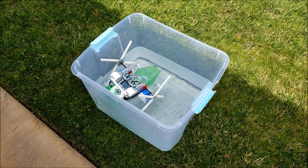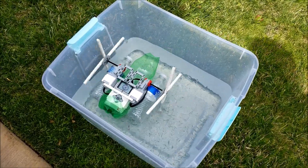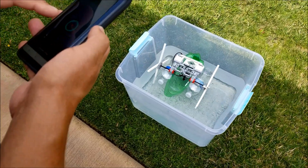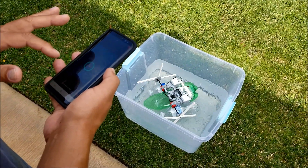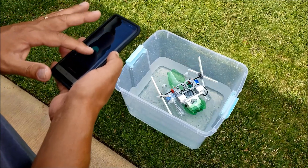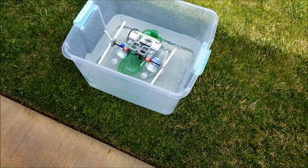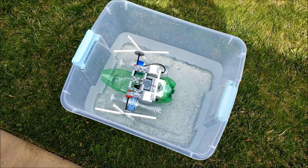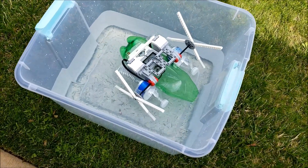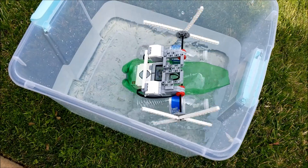Whoa! Looks pretty good, huh? I mean if we were to take this to the pool I think this would do okay. I thought I might have to put something on the front here, but it looks like the brick keeps the front up. It's taking on a little too much water though.